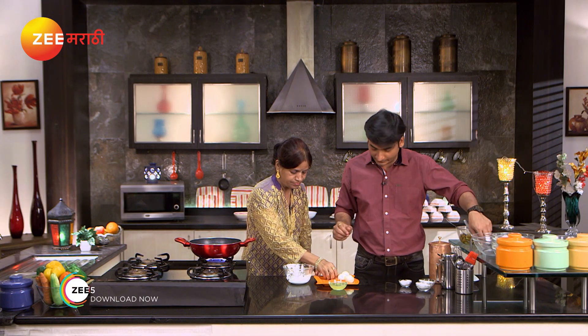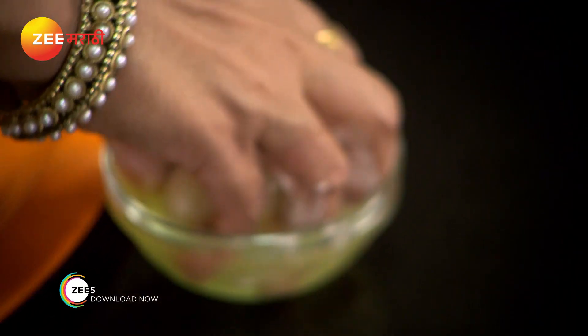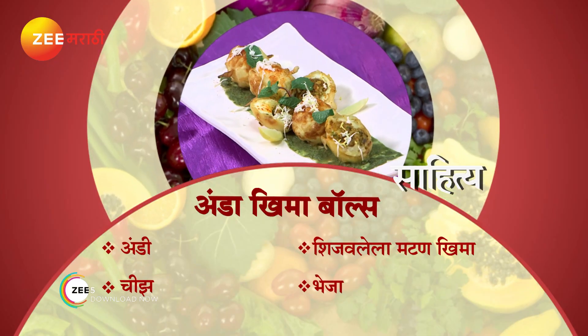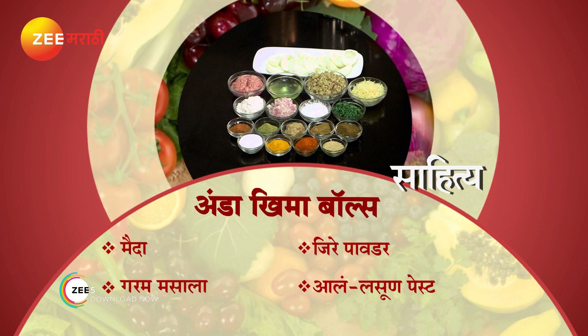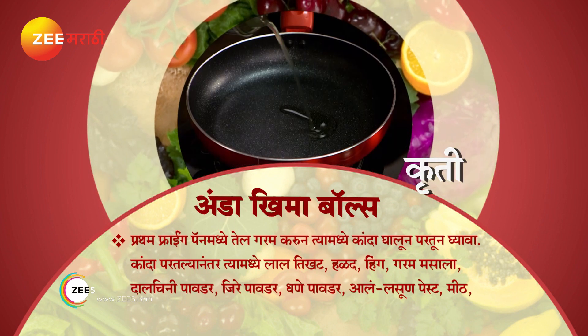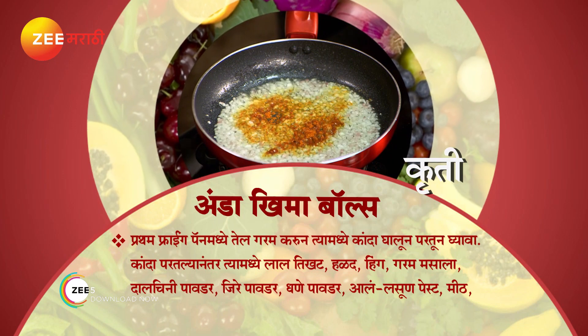We will do it. We have a toothpick and it is ready to make a recipe. We will put it in a coat, dip in the paste, and we need to cook the recipe.